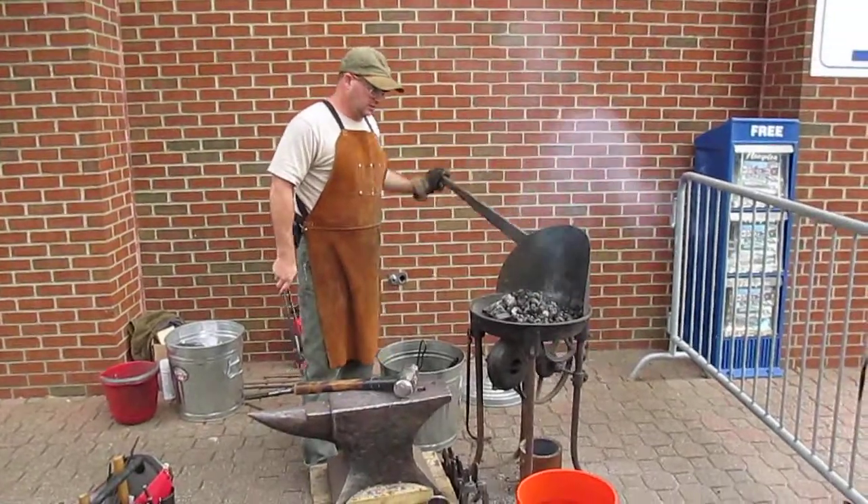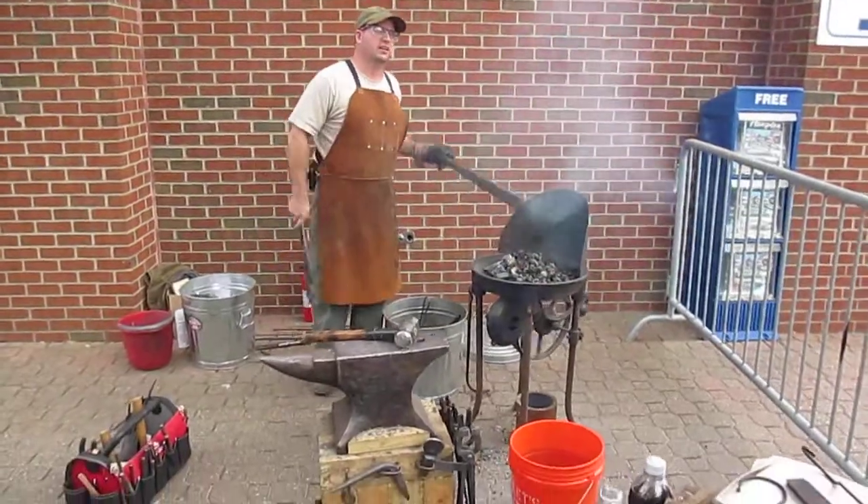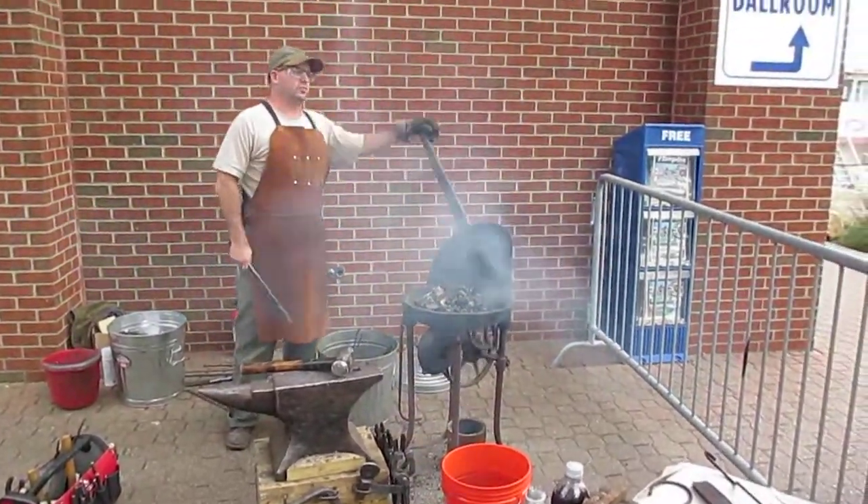You can see how smoke's coming off of it now. That's the impurities burning out of the raw foil.